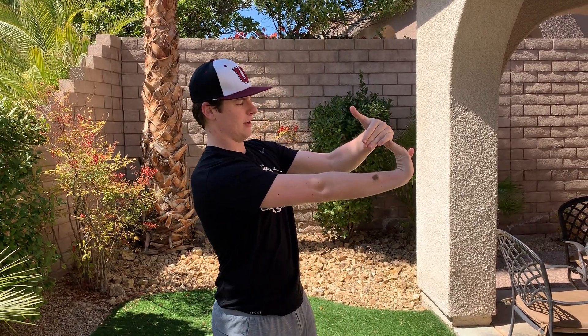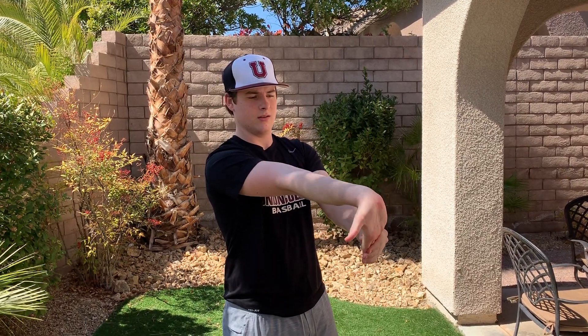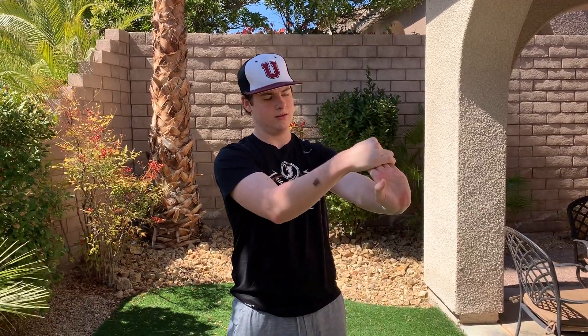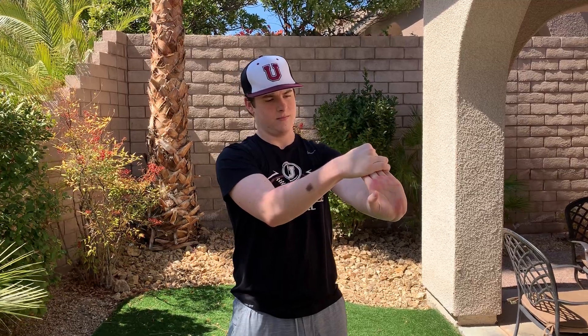Once you're done with those, then you do forearm stretches. Put your arm out in front of you and just pull your fingers back like that — you should feel a stretch in here. You can do it either this way or this way; either way it does the same thing. Then once you're done, switch sides, and you should be able to start throwing now.